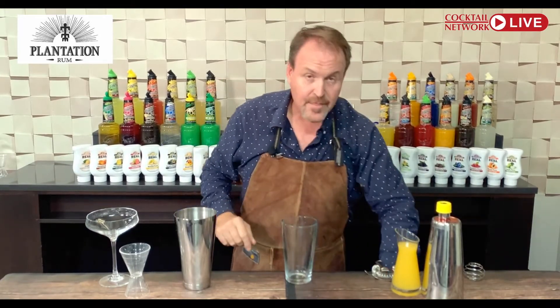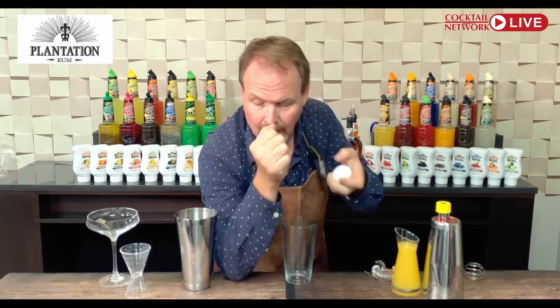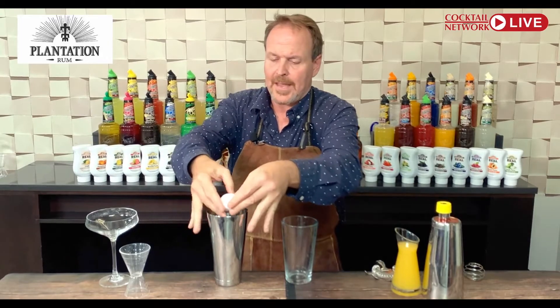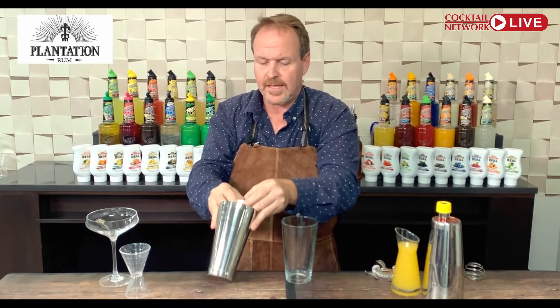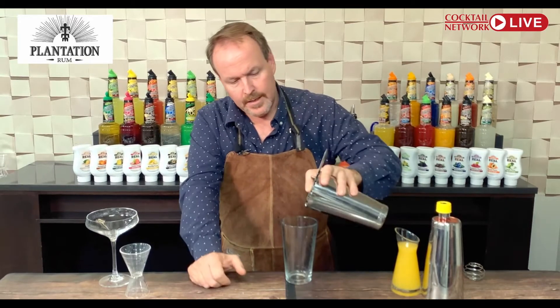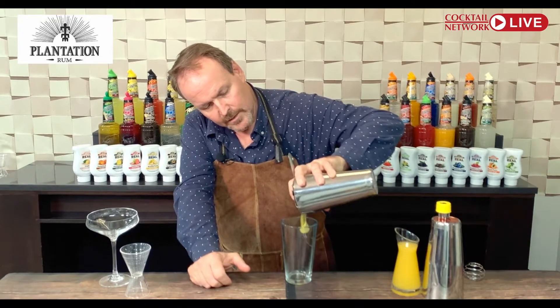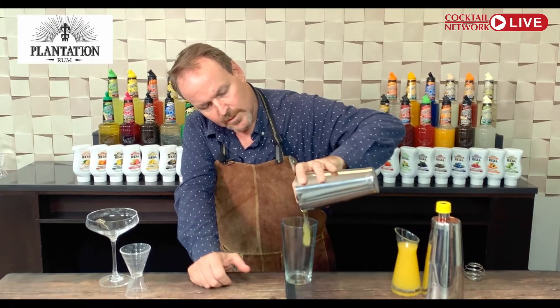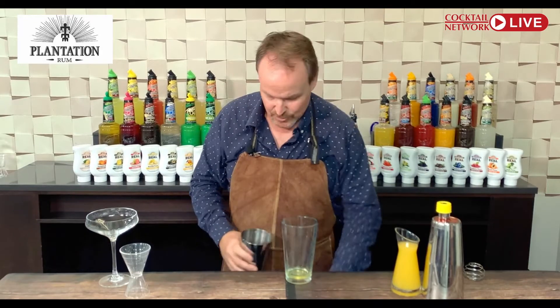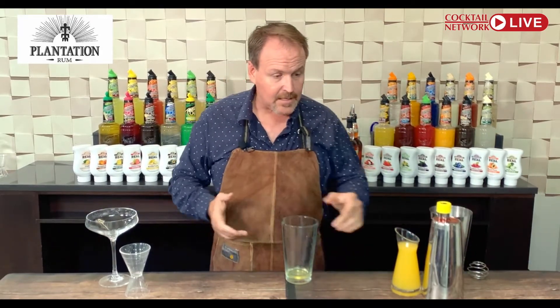We're going to take that egg, open it up, and pour the egg down the inside of the shaker tin to get rid of the shell. I don't like doing the whole back-and-forth thing with the shell because I think it looks kind of gross. We're just going to strain this off and get all of that great egg white right there — I can cut it with my strainer.